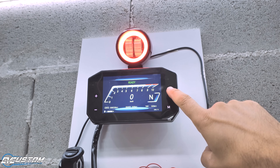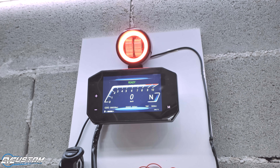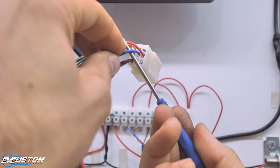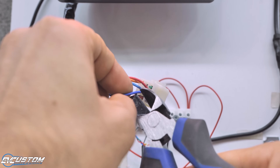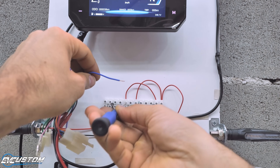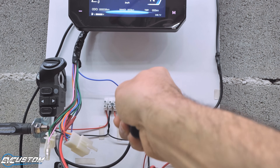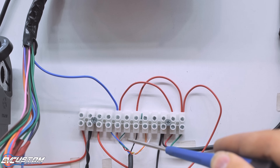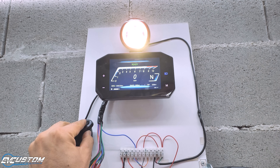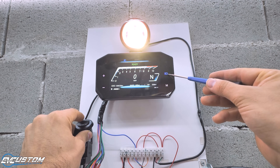Now it is time to send a signal from the high beam to the display, so that as soon as the light is on, the display shows us the indication that we have the light on. To do that, we need to find the blue wire on pin 5 and connect it to the output of the light switch, so that once the high beam is turned on, it will also send a signal to the display. So here we have 12V entering into the switch, and from the output of the switch it divides: one goes to the display and the other goes to the supply of the high beam. As you can see, as soon as we turn on the light, the display drops the contrast and gives us two feedback indications that our high beam light is on.